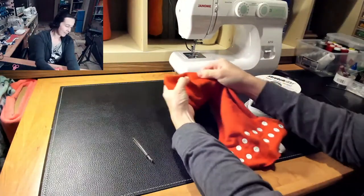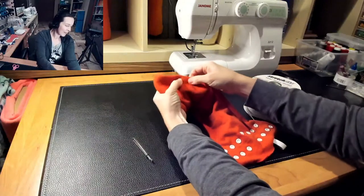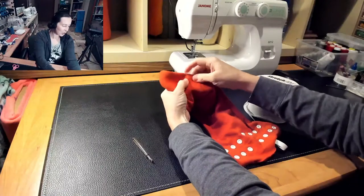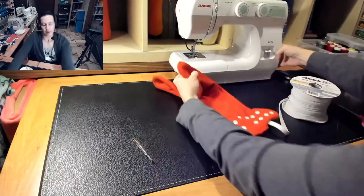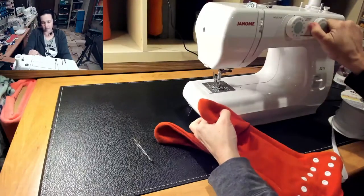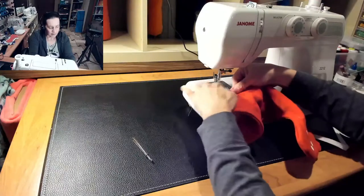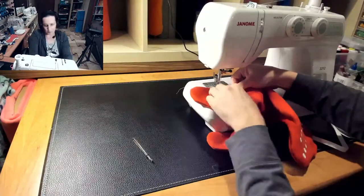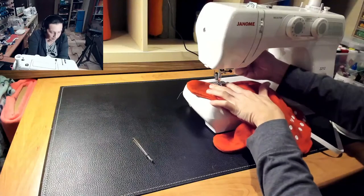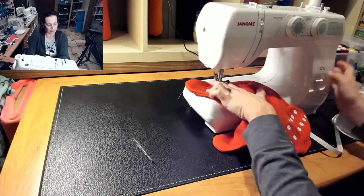So my elastic is up a little bit beyond my casing. As long as it's at least about a quarter inch above it, you're fine. You don't want it to be right against the edge — you want to make sure you've got a good grip on it. And then you're going to take your sewing machine. A little bit tighter of a stitch than you were using before — mine's at about three or three and a half right now, it was at four before. And you want to just sew it down at the top of the casing.